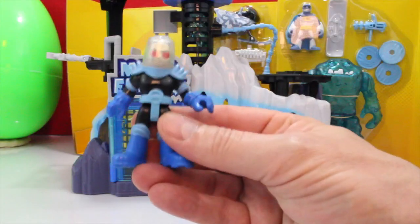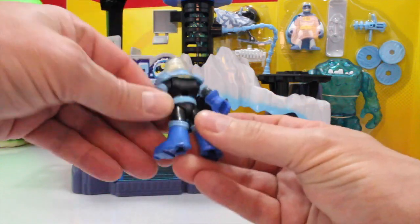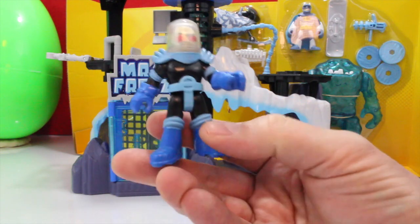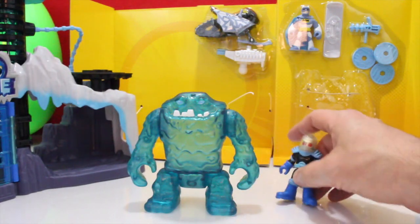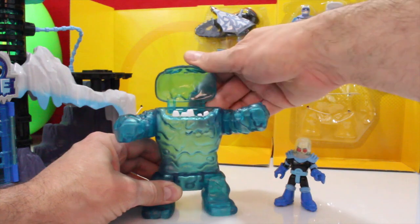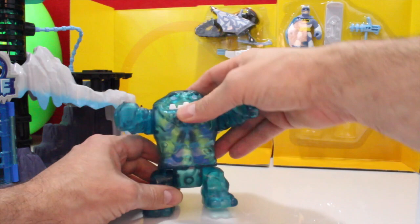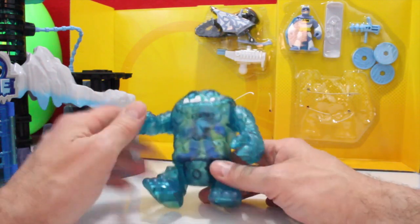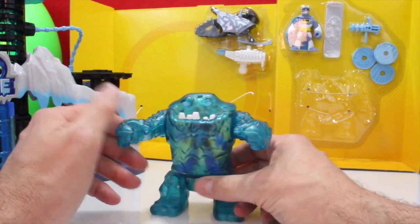Here's the Mr. Freeze character — very neat. He's got a helmet on so he can breathe, and he's dressed in all black. Here's the ice monster — very neat. His arms move, his head opens, you can stick somebody inside, legs move. He's a cool character. I can see kids loving this ice monster.